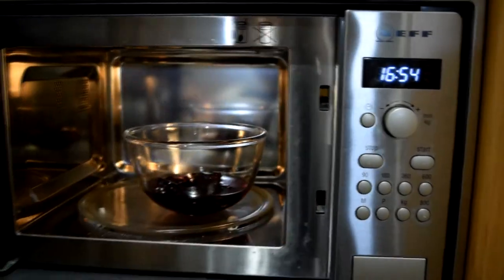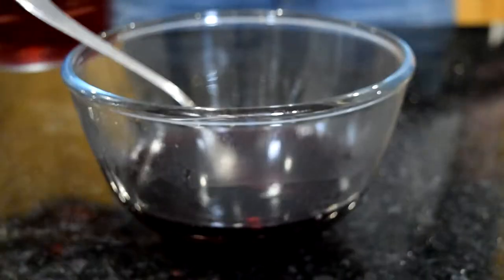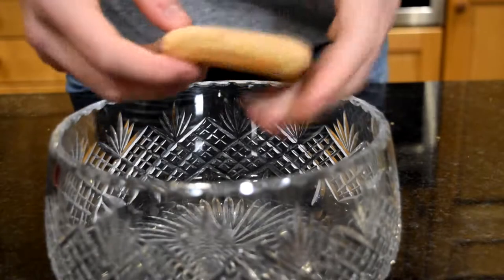A good way to test it is to hold it up to the light. If you can see any jelly pieces, you need to put it back into the microwave. If it's completely clear, you're good to go. Then I'm just going to add the rest of that cold water, which is going to mean it cools down so much faster.